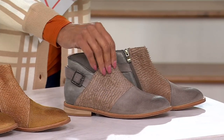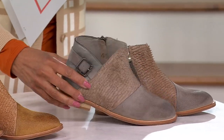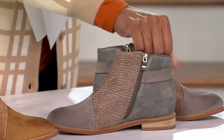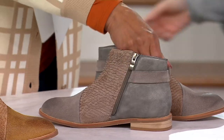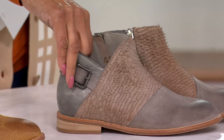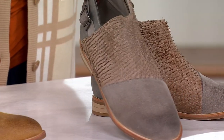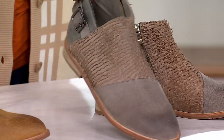They've done this sort of mixed media with the leather, so you've got hair calf, you've got nubuck, and you've got smooth leather that gives you almost a metallic look. It's all been done in this really cool color-block way. This is the gray combo — gray and taupe.